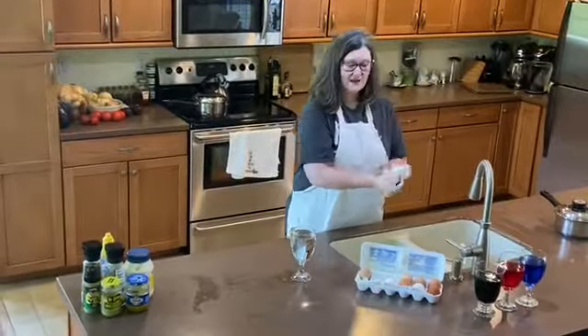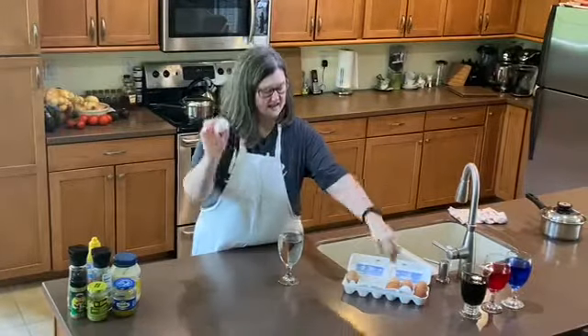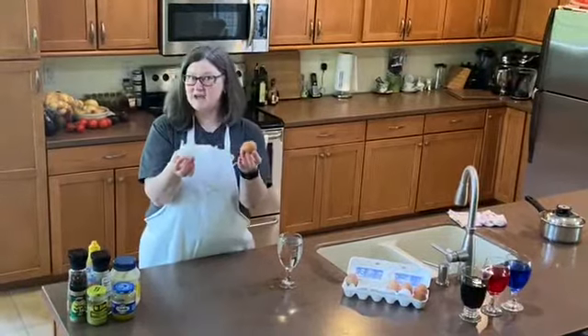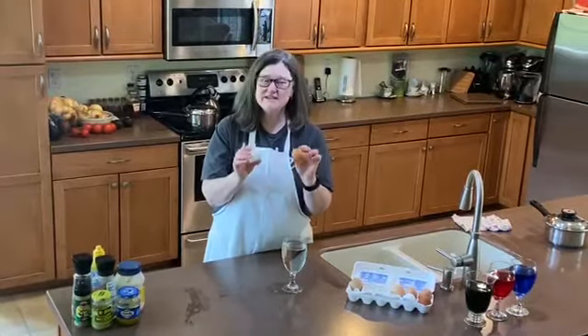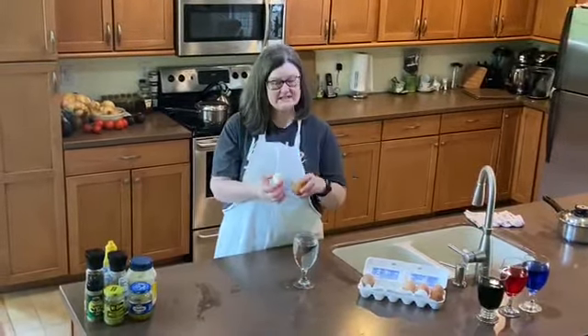I want to show you about eggs real fast. What determines if this egg is a white egg or a brown egg? It's actually the hen that laid it. So regardless if it's a green shell, it really doesn't have a nutritional difference — it's just determined by the hen that laid it.